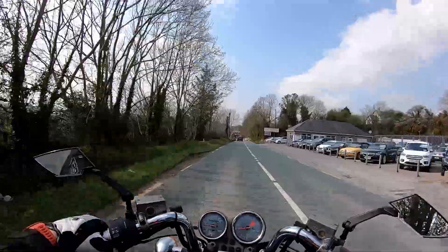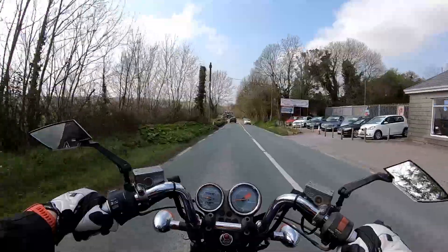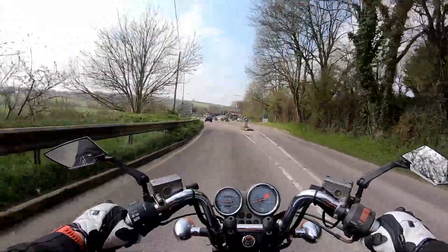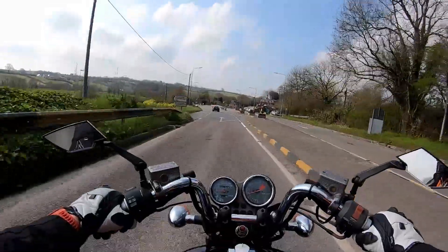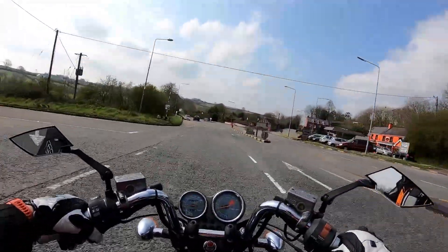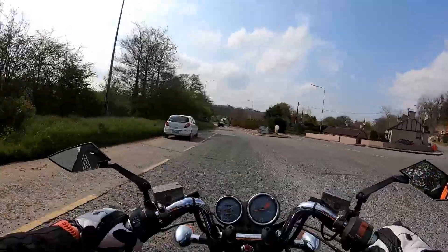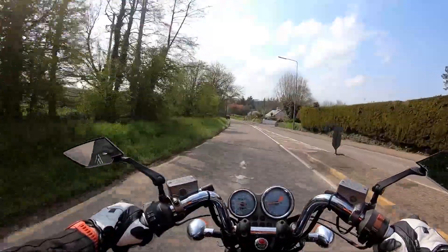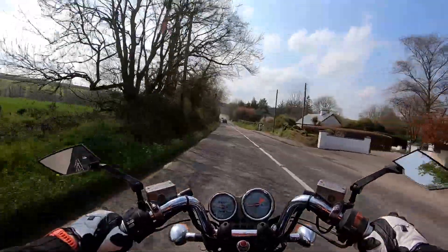My god it sounds good. Originally a Japanese bike, it was imported — this is a 1988 Honda Super Magna, but it's registered in Ireland in 1996. That's something I apparently can fix, but I don't think I want to because it just makes it that bit different.